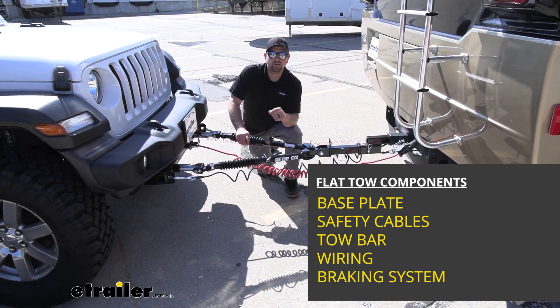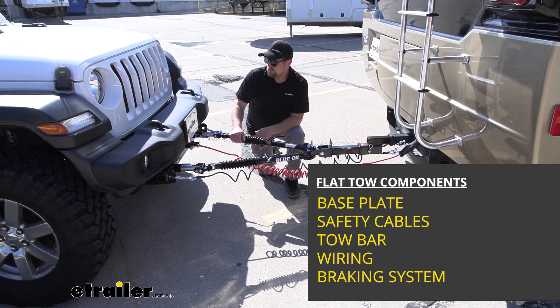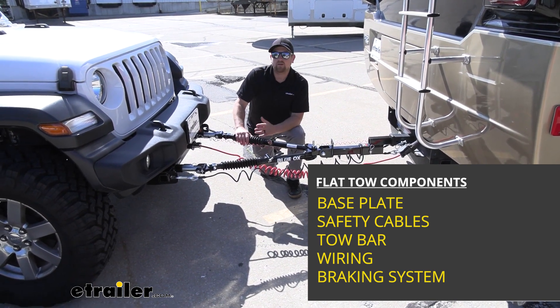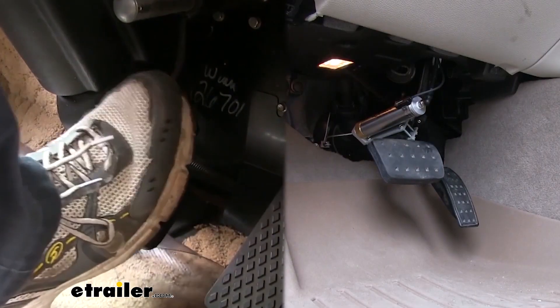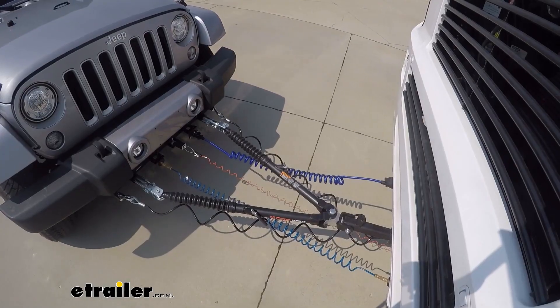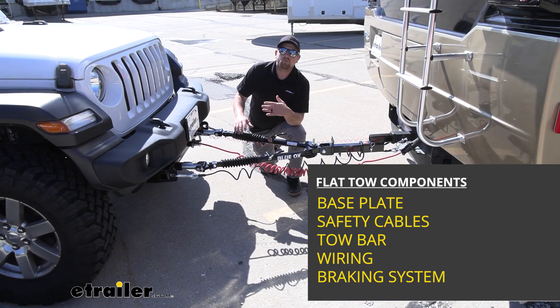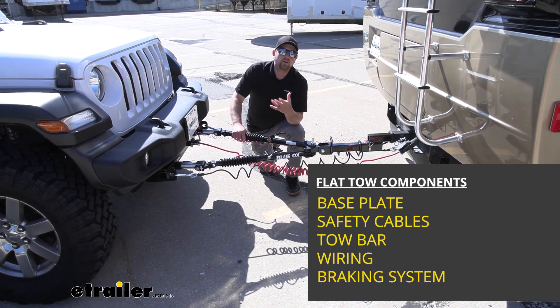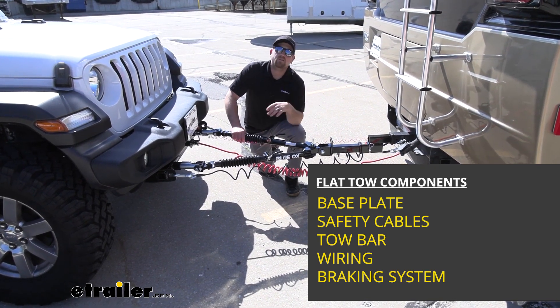Last but not least, the fifth component is going to be a braking system. What the braking system does is apply the brakes in the Jeep whenever you hit the brakes inside of the motorhome. That's going to make your stops more safe and predictable, and it's also going to reduce the wear and tear on your motorhome's braking system as well.